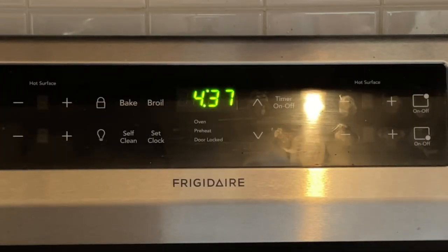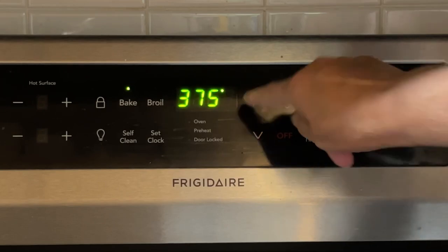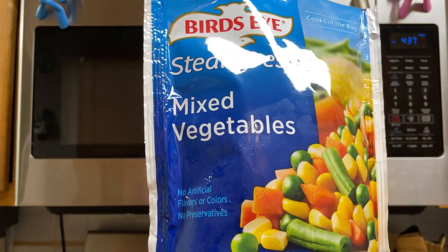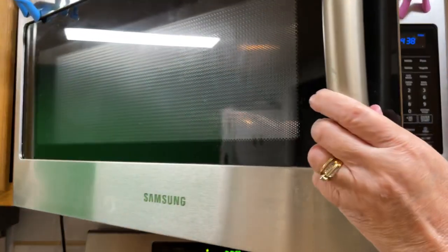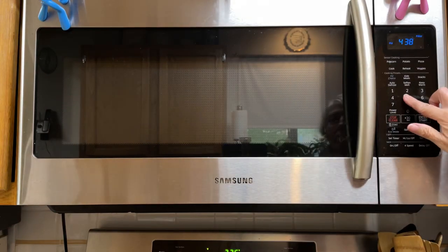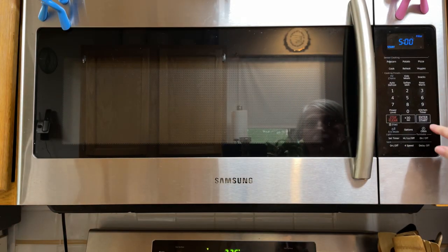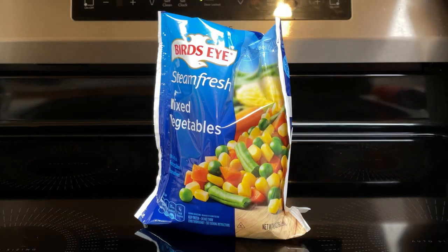The first thing we're going to do is preheat the oven to 375. Next, take your microwavable vegetables and cook them as per package instructions. After five minutes, take the vegetables out of the microwave and let them cool for two minutes.